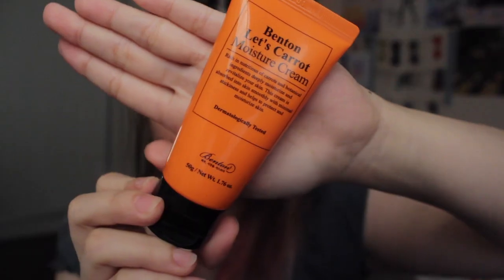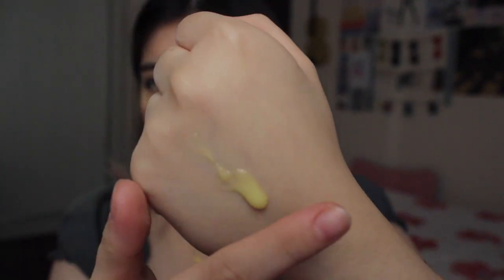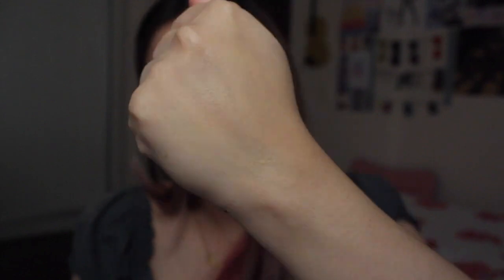Next, we're reviewing the Benton Let's Carrot Moisture Cream. It contains plant-based oil and carrots which reduce dead skin cells. The benefits include glossy skin balance care, nourishing care, a protective skin barrier, healthy elastic hydration, and comfortable application without stickiness. This product is very light in texture and absorbs into the skin very nicely. Because of its light texture, it's actually good for warmer months and for someone living in a humid and hot country. It is kinda small — I use a lot of moisturizer — but it's great for traveling. It has a little bit of scent, dries a little fast, so I have to reapply from time to time.